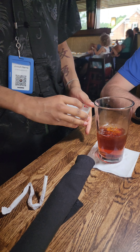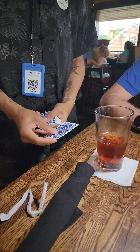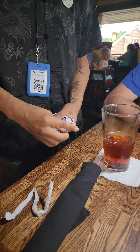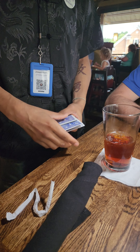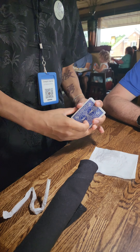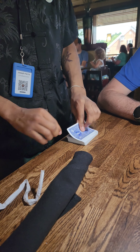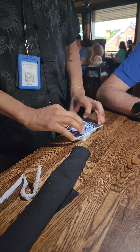You see the four aces go like this. Looks like it goes into the middle. And then all I'm going to do is shuffle like this. And I know that they're not on top.